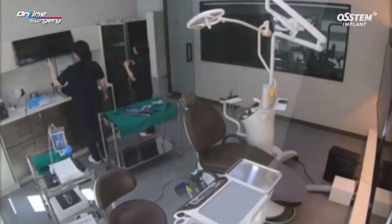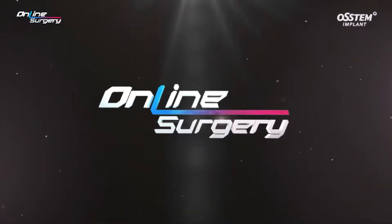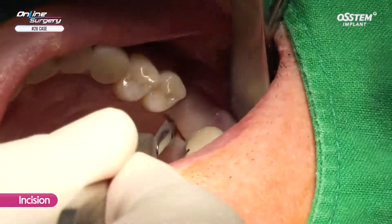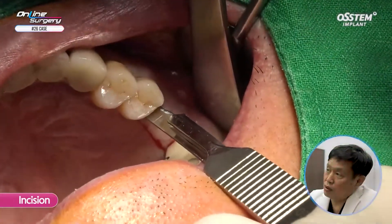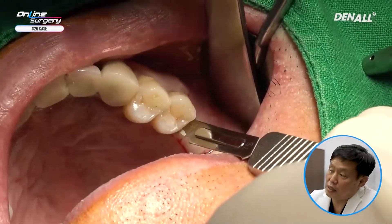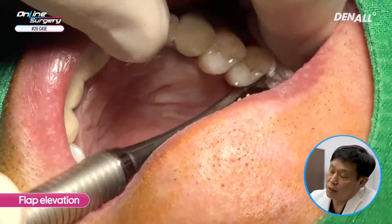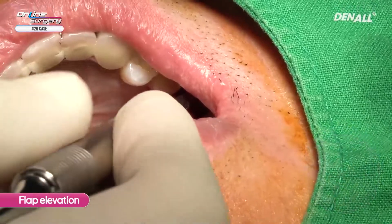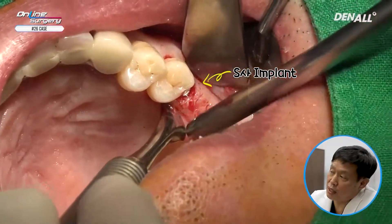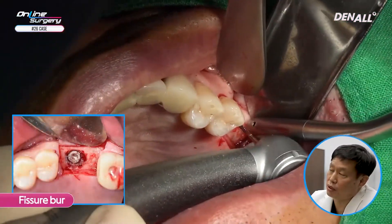Let's look at the surgical clip. It has been a week since the implant was fractured, and more so than expected, gingival healing was achieved. I am going to make a pericrestal incision and reflect the flap to check the implant position. Once I have elevated the flap, you can see the superior component of the implant, which was fractured.